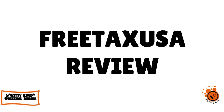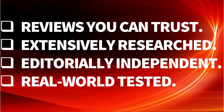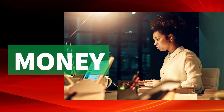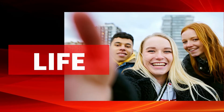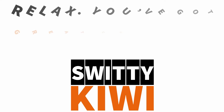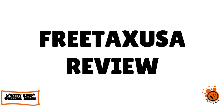I want to share with you our review of Free Tax USA. Welcome, my folks, to another edition of The Awesome Sweetie Kiwi Show.